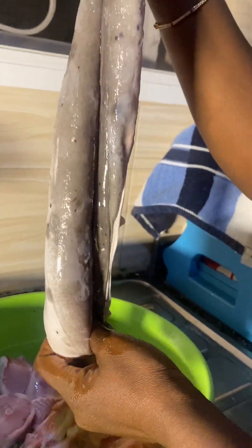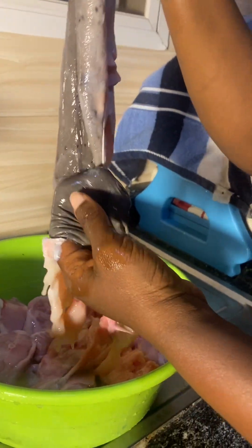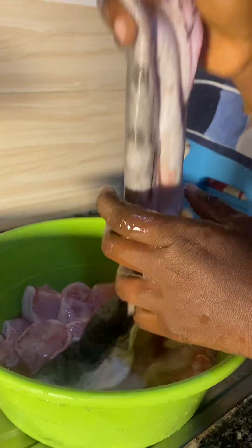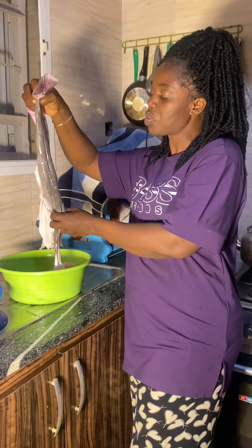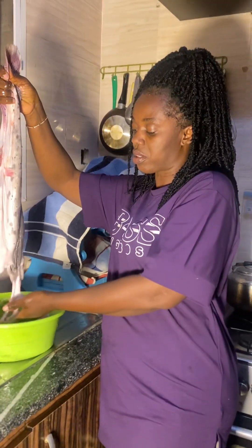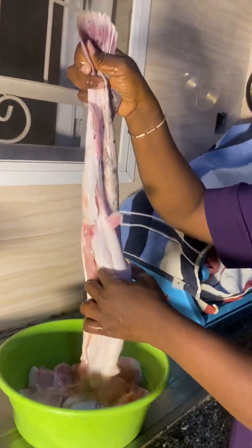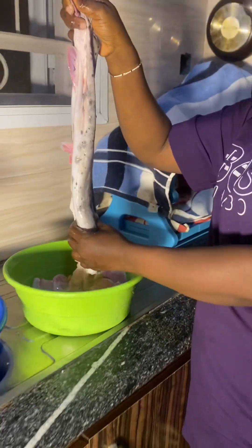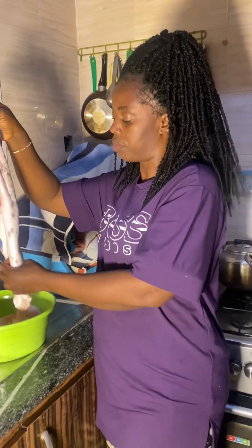According to what I heard, this skin can be sold to people that do restaurant — they use it to mix with native herbs. So when you pound it, you need to do it right. That is what this thing is useful for. If you know someone looking for this, I want to sell it, because this cannot be eaten alongside with the fish. The main purpose of this skin is to use it for local herbs — as in, medicine. That is what it is useful for.